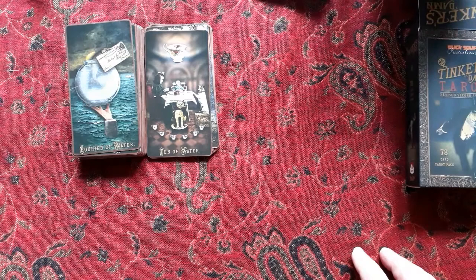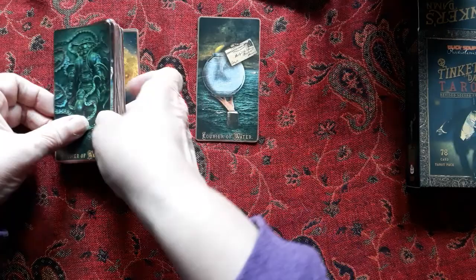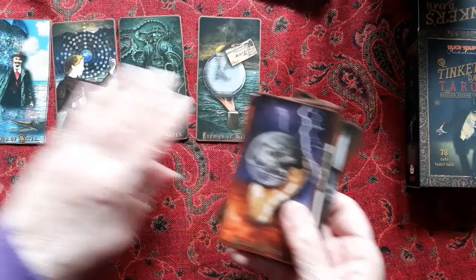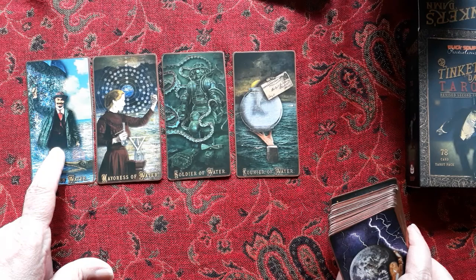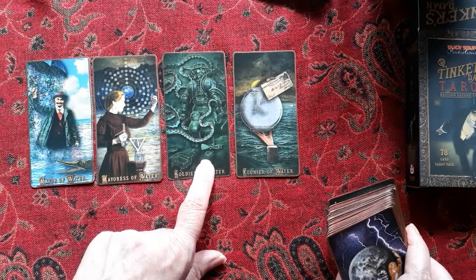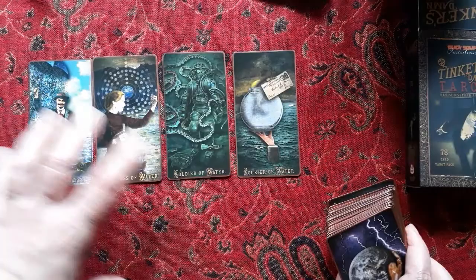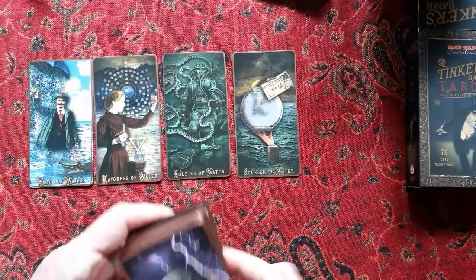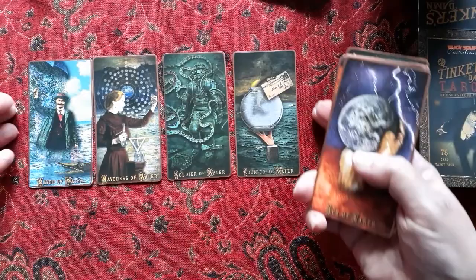He has interesting court cards. Each court card has an elemental meaning: all the Mayors are intellect, all the Mayoresses are heart, all the Soldiers are spirit, and all the Couriers — the pages — are messengers. That's how you know the elemental layer, and then their suits come into play as well. Here are the Water Mayor, Mayoress, Soldier, and Courier.